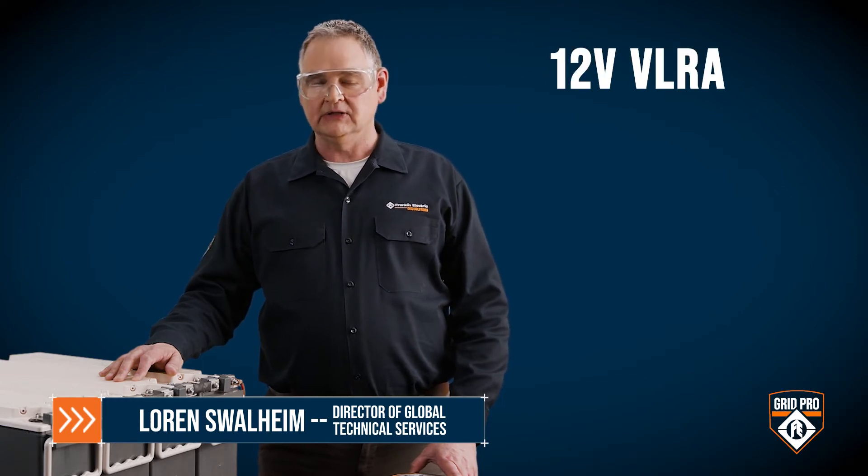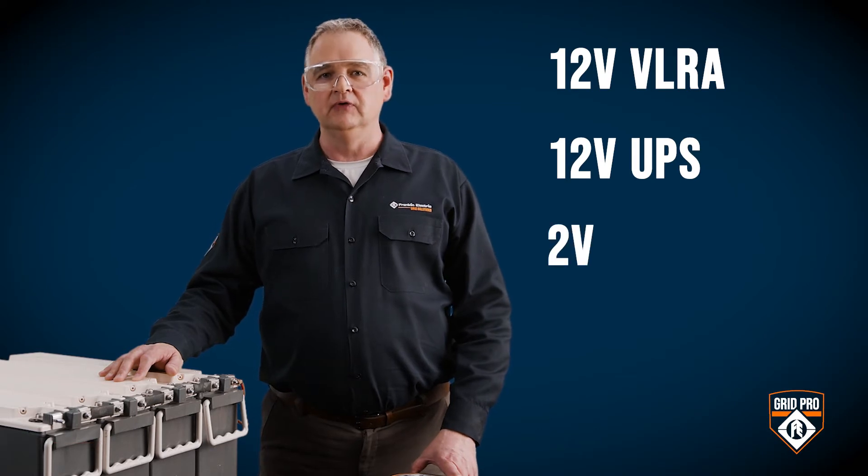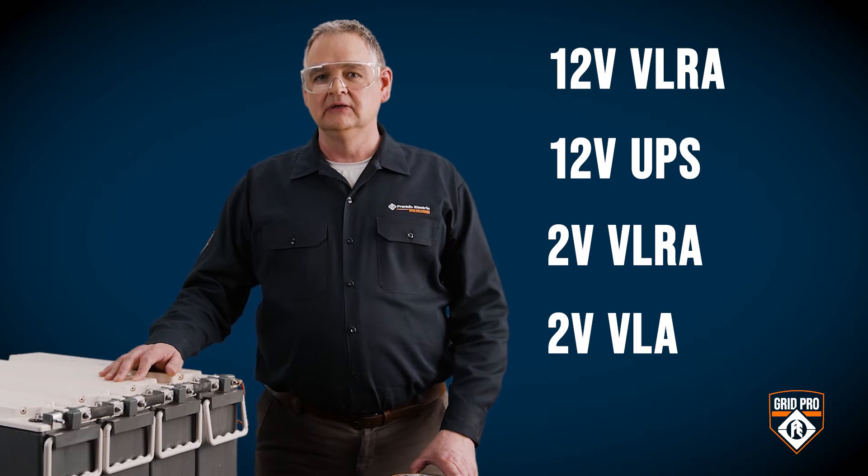Today I'm going to show you how to test four different battery types: a 12 volt VRLA application, a 12 volt UPS application, a 2 volt VRLA series, and a 2 volt VLA series.